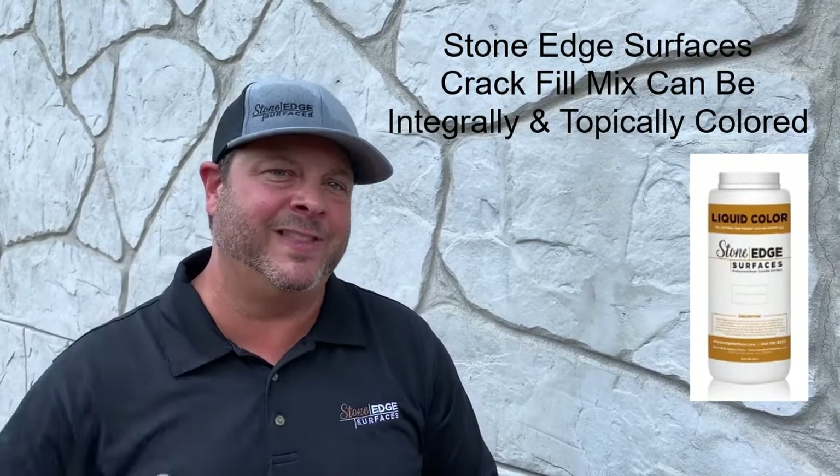When you mix the crack fill material with color, keep a hair dryer with you. Swipe it on something as a sample, then quickly blow dry it, and as it dries you'll see if it matches the surface color of your vertical or horizontal project. That project may be sealed with a solvent-based or water-based sealer, so it may be a slightly darker content, but you would still use Stone Edge Surfaces crack fill system with Stone Edge Surfaces liquid coloring system to integrally color that mix before filling any hairline crack.